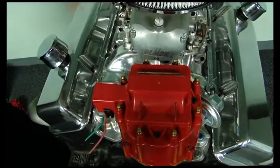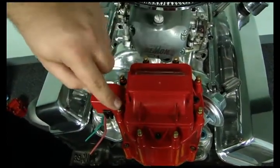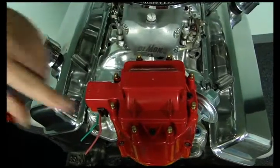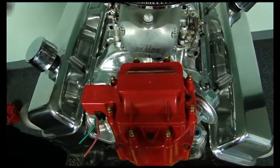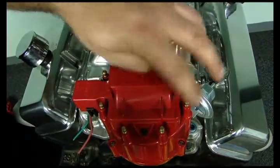So this being number one would be your front cylinder. Number three would be your second from the front, number five cylinder would be the third one back, and number seven on this side. And it would be just the same for the even cylinders on the other side — two, four, six, eight.